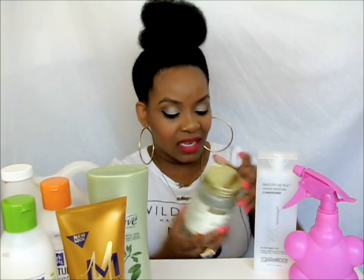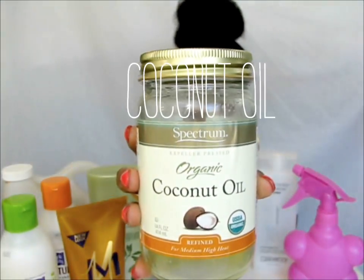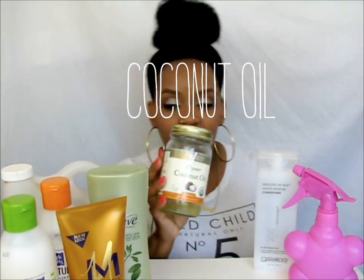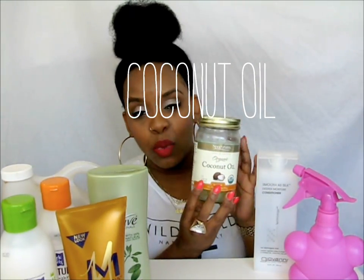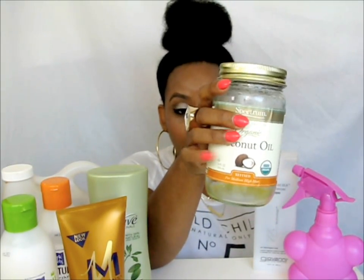The last thing I add is an oil. This is my old jar, but it's Spectrum's coconut oil. I also get this from Walmart. When you buy it, it's in solid form — all you have to do is dip the jar into warm water and it'll turn into liquid so you can pour it into your water bottle.